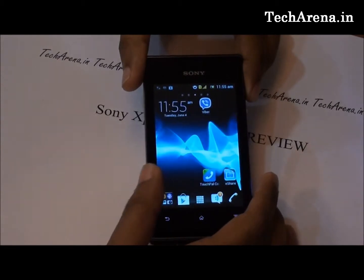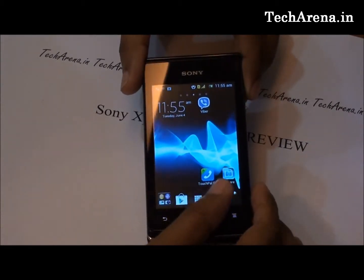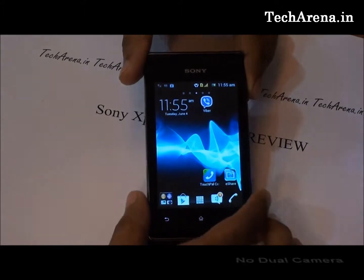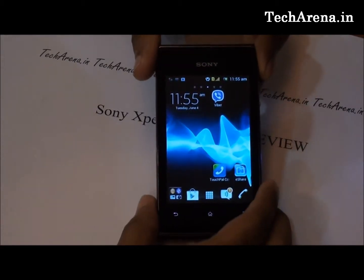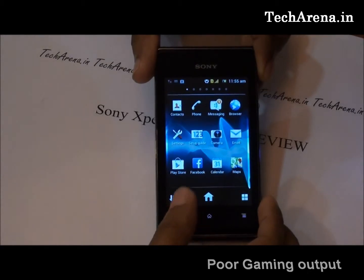The front part of this mobile features a 3.5-inch display screen which offers a maximum resolution of 320x480. It comes with a single 3.2 megapixel camera; there is no front camera on this device. Powered by a 1 GHz processor and 512 MB of RAM, the device is quite optimized with Android OS and works well with applications. However, in terms of gaming and multimedia, this device does not offer great features.